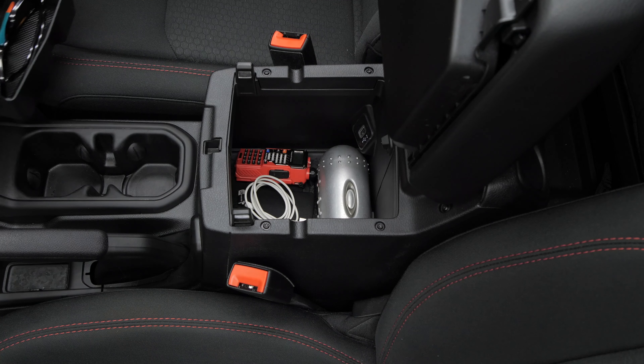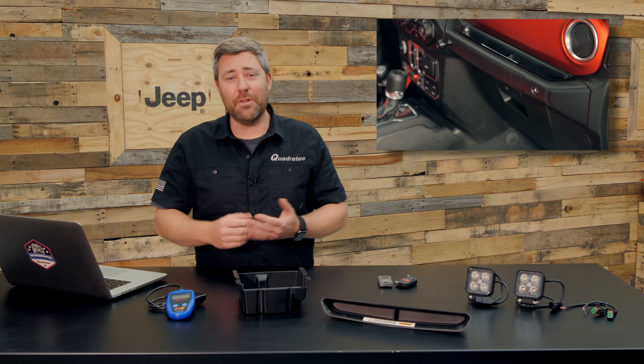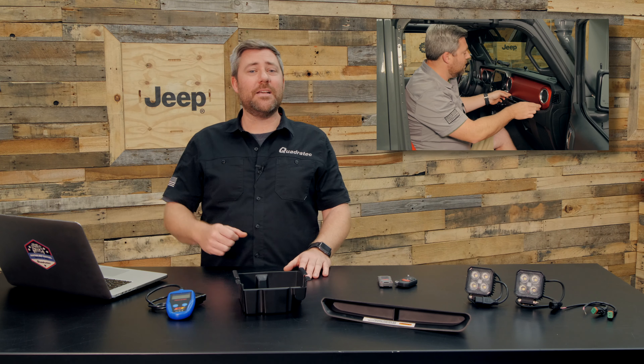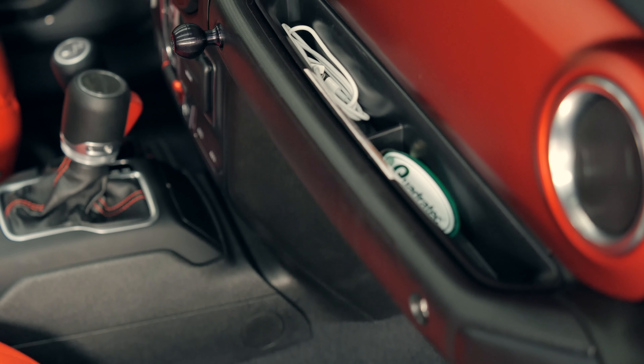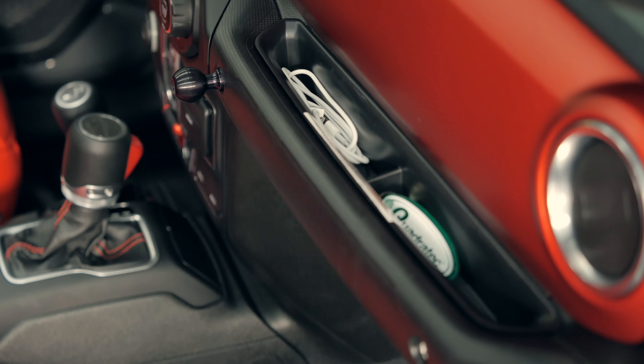Next up is the grab bar storage tray, which simply drops into the spot right between the passenger side grab bar and the dash to give you some added organized storage for those small items.